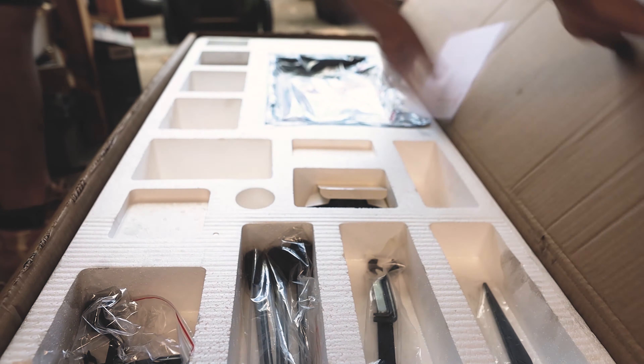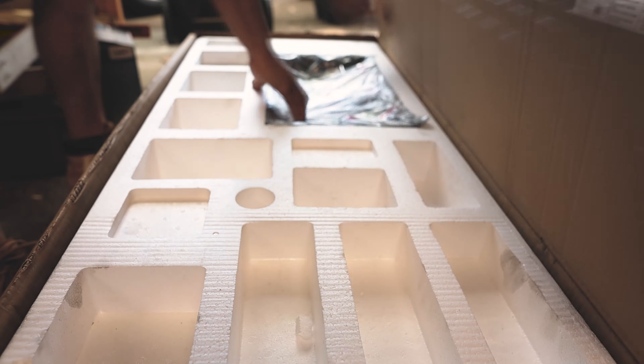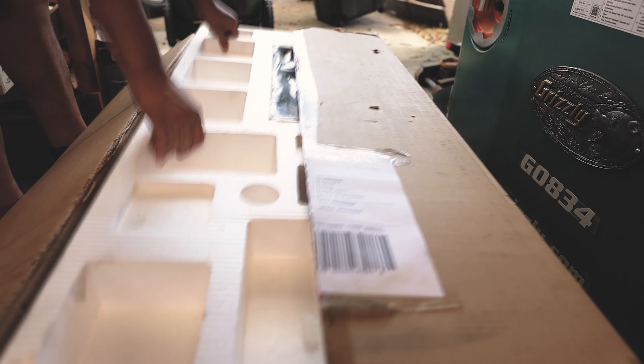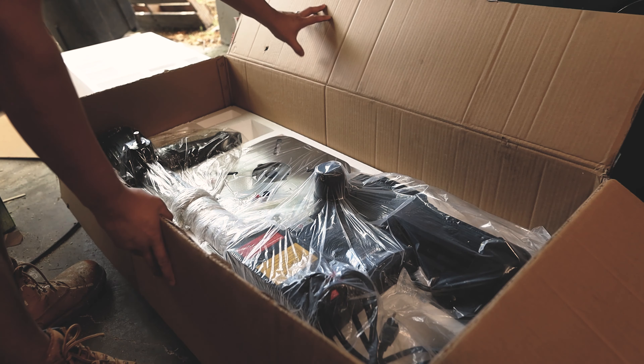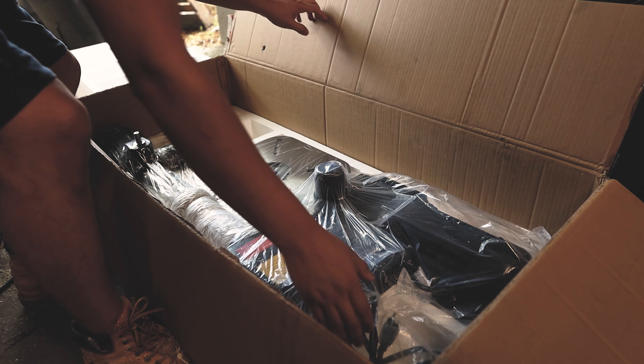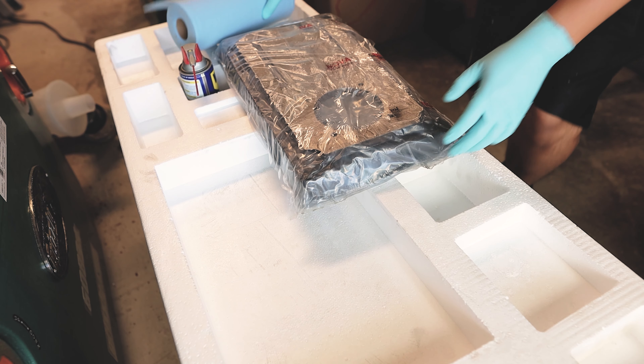When you open the box, you realize that there's not many parts to this. There's a few parts that have to be assembled, but the majority of the machine has already been assembled for you, which is really nice. The only thing you really have to do is connect the drill press to the base and then install the table. That's pretty much it.